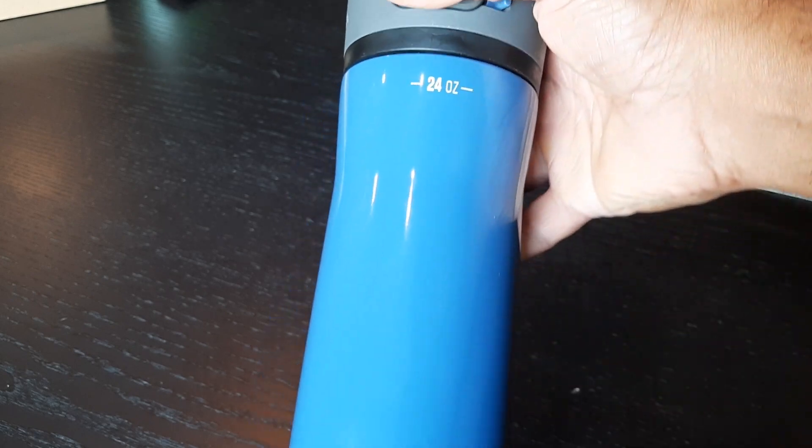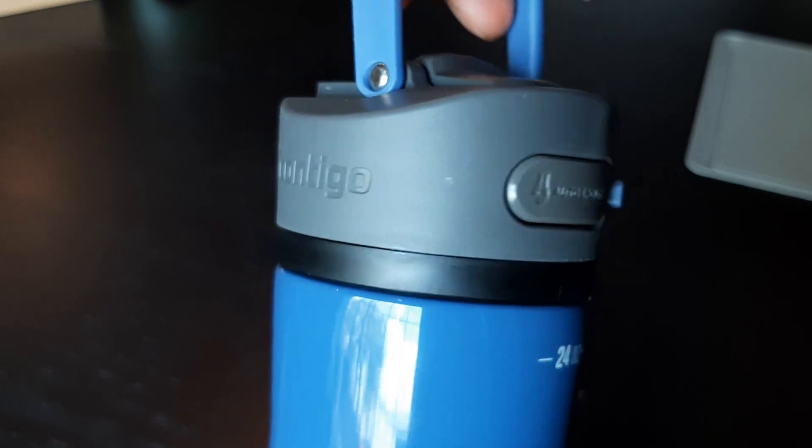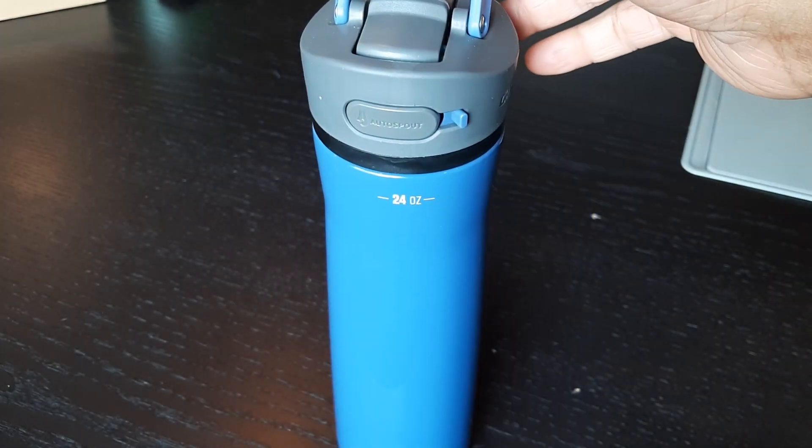I do put water in here with ice, and it lasts a long, long time. I wanted to talk about two things that you just need to know about.